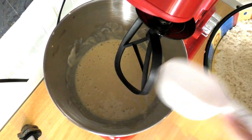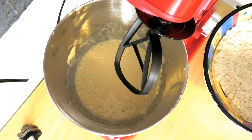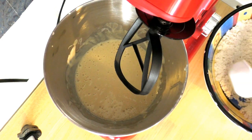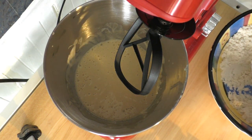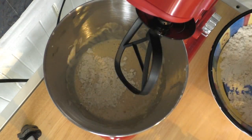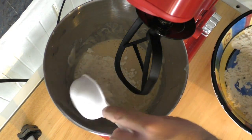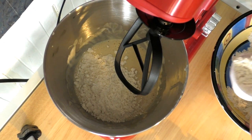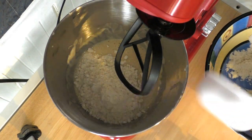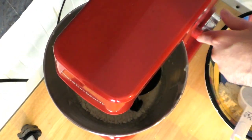I changed the paddle attachment — I didn't want to whisk anymore because I don't want all the dough stuck in those wires, but if you're using a hand mixer, that's fine. I'm just going to scoop the flour in a little at a time. Remember, this is the Carbquick flour, which is super low calorie. I'm putting a little bit in to get it started and will gradually add more.